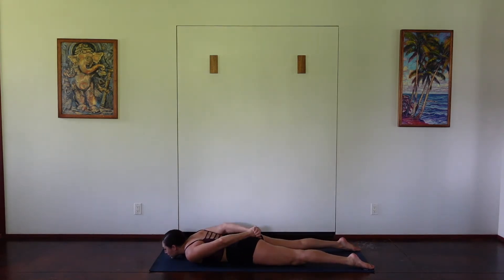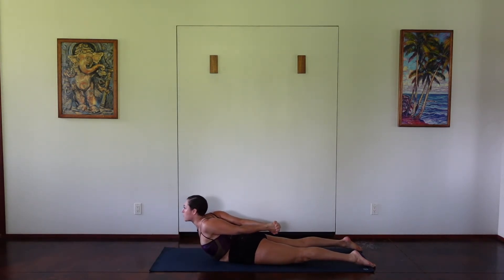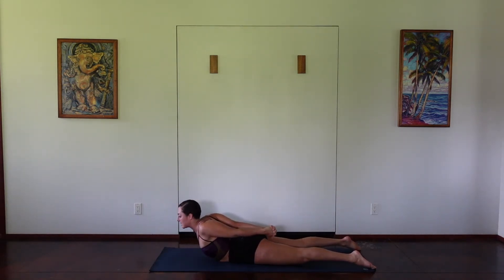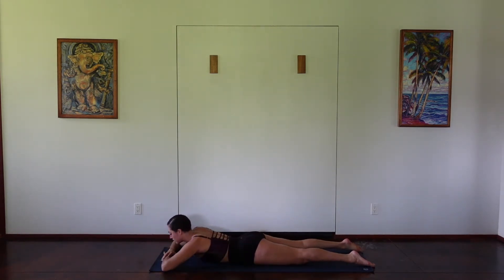We'll do this one more time. Inhaling at the bottom, exhaling as you lift your chest, lifting the arms away from the body. Really interlacing those hands, lifting the chest higher. And then exhale, releasing down, unclasping the hands. You can rest your forehead onto the hands, maybe shaking out through the legs.